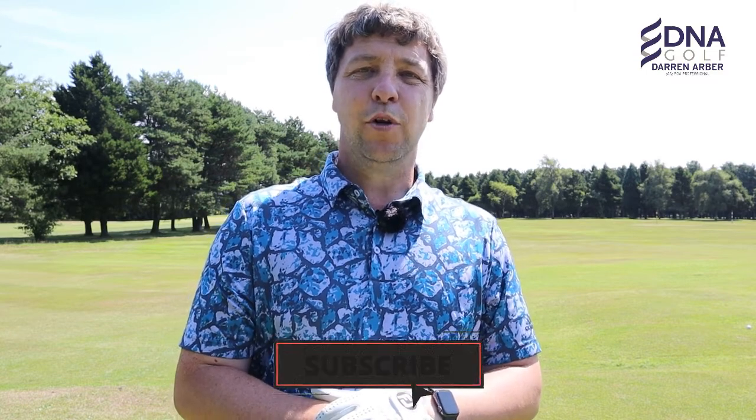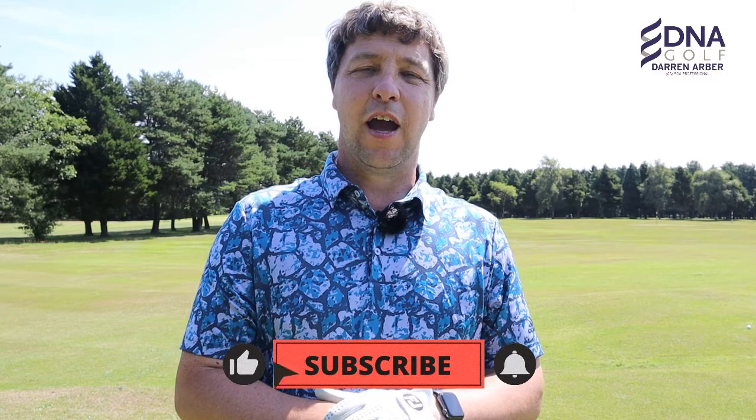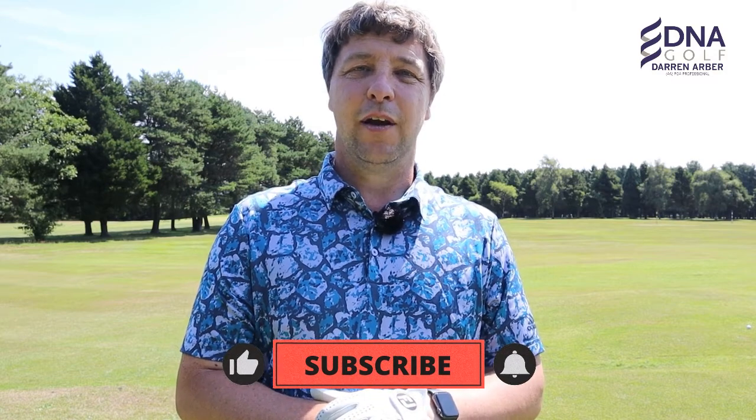If you're new to the channel and have yet to subscribe, please do so by hitting the subscription button below. I do post weekly content where I help you improve your game and get more enjoyment from the game of golf.